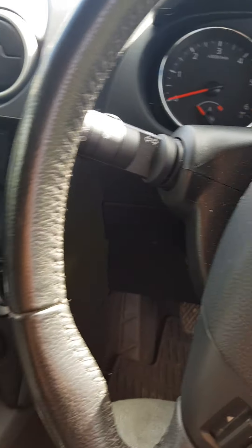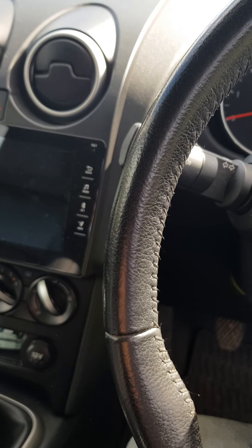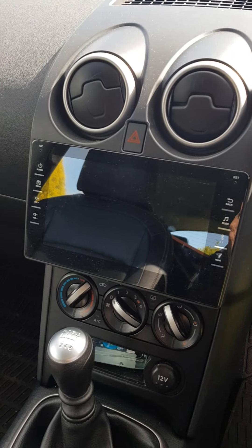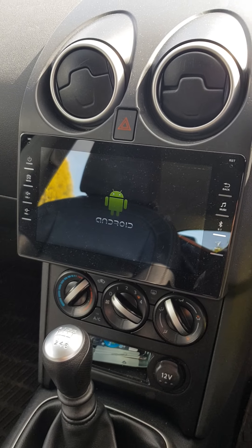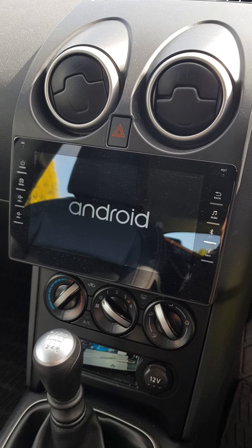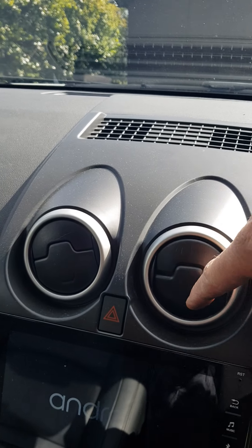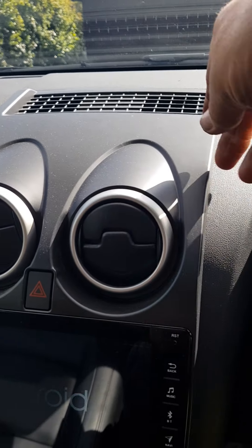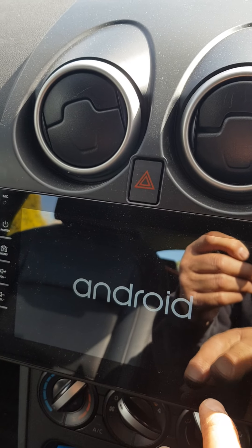This is just another video on a Nissan Qashqai sat nav retrofit — a Chinese copy I bought on eBay. It's got a reverse camera and you get the fascia with it, but you don't get the vents or the hazard warning button — just the fascia, which is actually thicker.